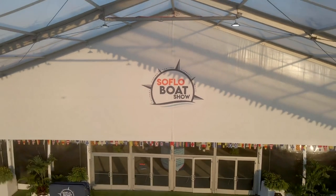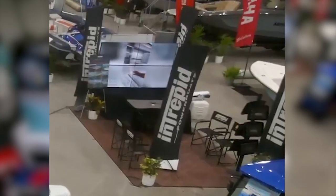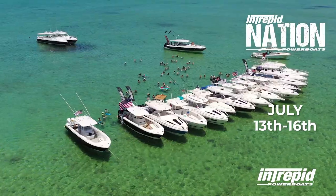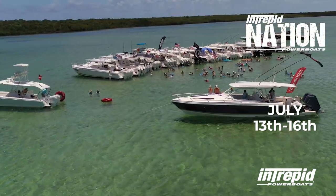Last but not least, we want to thank all of you that showed up for the SoFlo Boat Show a couple weeks ago — we really appreciate the Intrepid Nation coming out and showing us some love. Can you believe that we're only about a month and a half away from the Owner's Rendezvous at Ocean Reef? For those of you that are attending, we're excited and we can't wait to see you there. And once again, for all the Intrepid Nation up north — welcome back to boating season. Be safe, everybody.